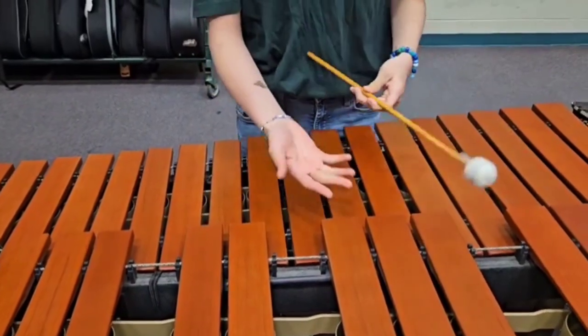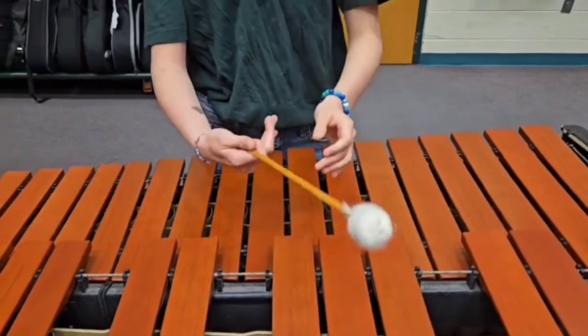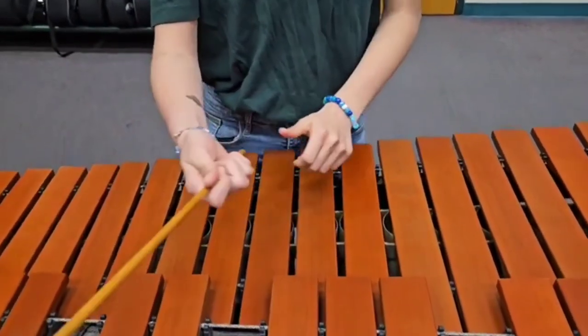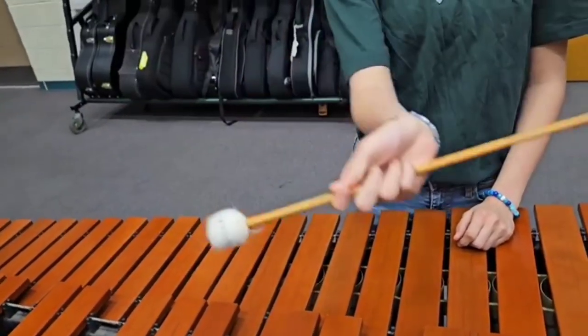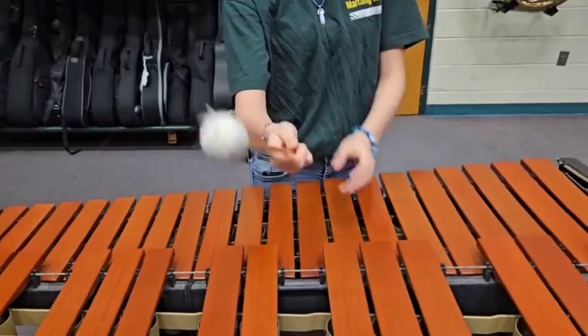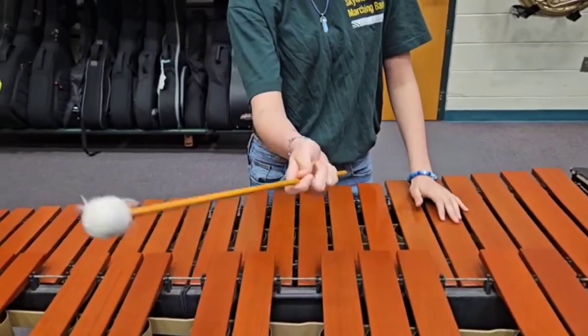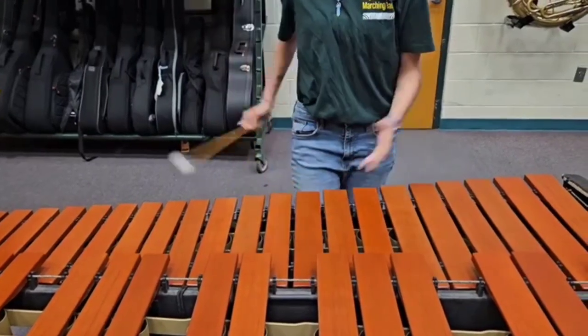The first thing I'm going to teach you is how to hold the mallet. You're going to take your index finger and your thumb and wrap it around the mallet. Bring it about this height — don't put it all the way up here, that's not how you hold it. Put it closer to the edge of the mallet, and wrap your other three fingers around it, like that.